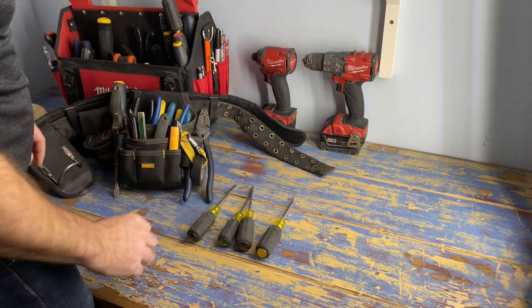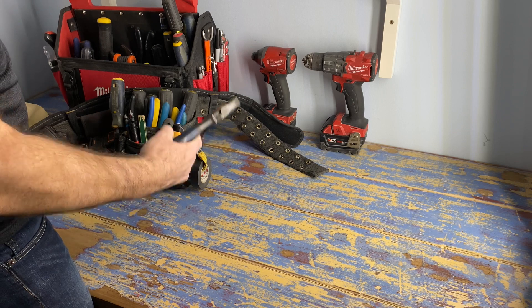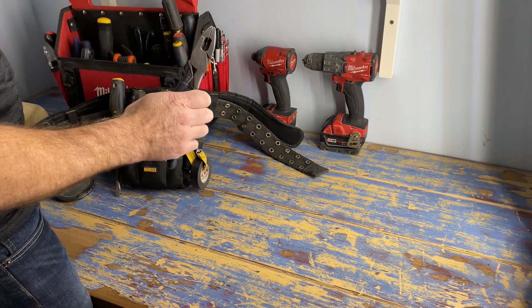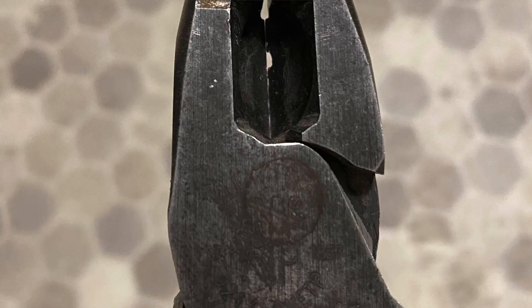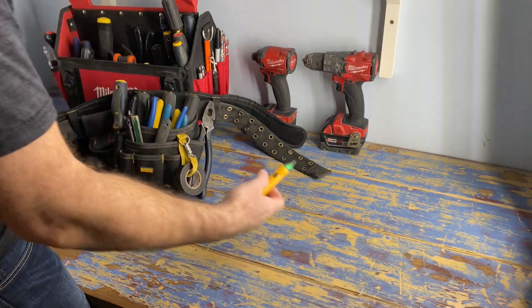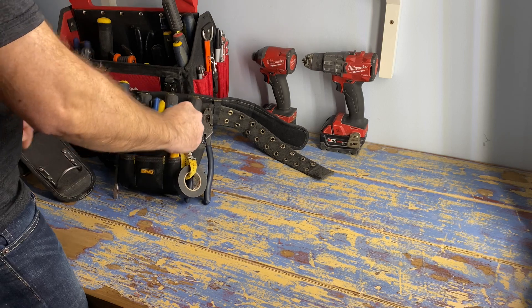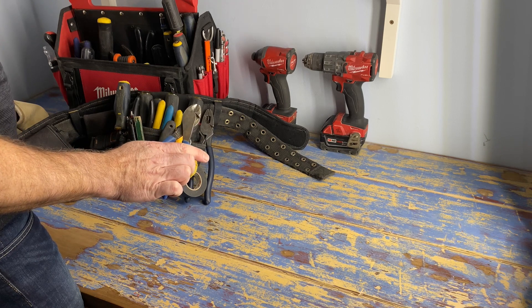Your linesman pliers are definitely one of the most used tools. These ones are by Klein. I've had a few different brands but they work good till you do something like cut a live wire - you can see the little hole there. Which brings me to this little guy here, a little electrical tester that tells you when there's power on something - or hopefully does. It didn't in this case when I cut a wire.